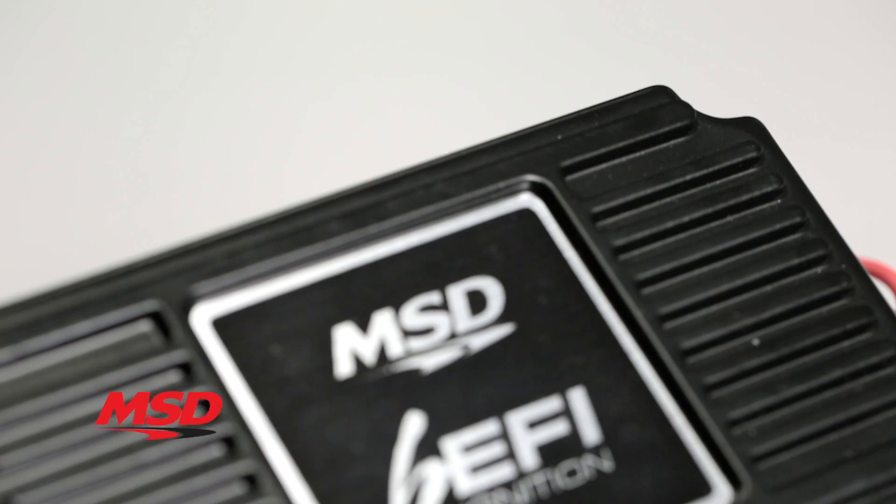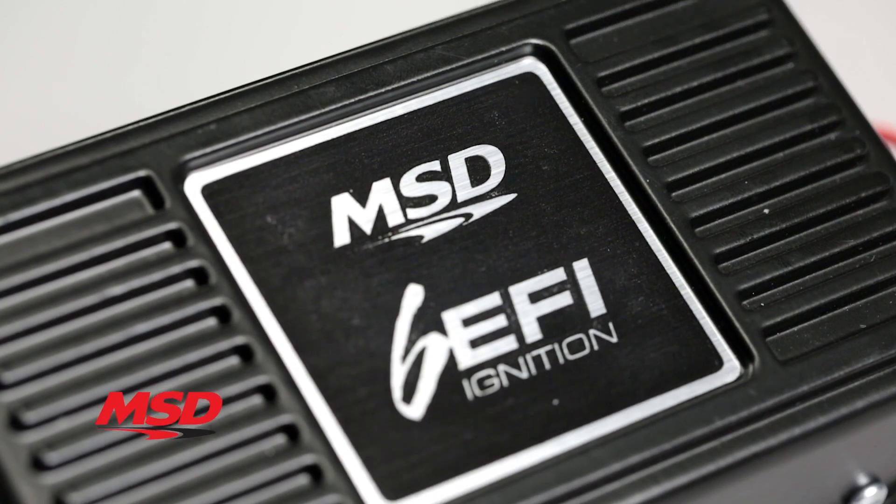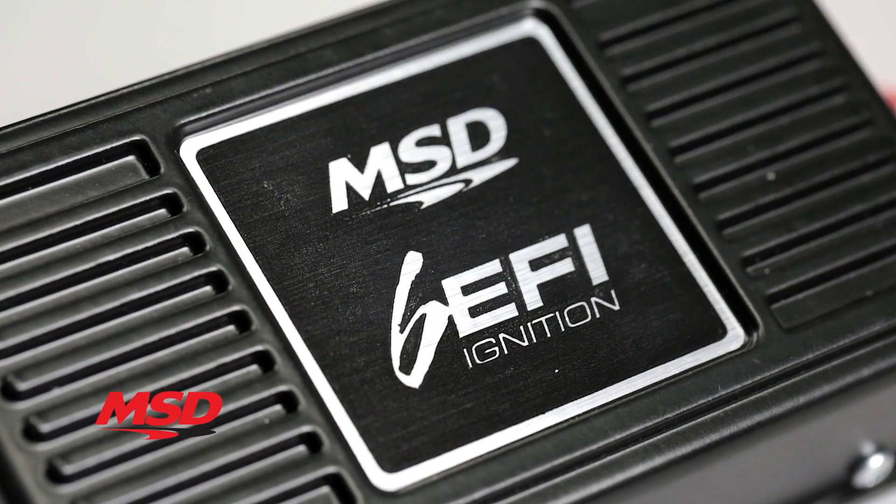By adding a multi-spark capacitive discharge ignition to your EFI, you're getting high voltage at the coil at all RPMs. These high-powered sparks ensure complete combustion of the fuel at any RPM, which produces more power.